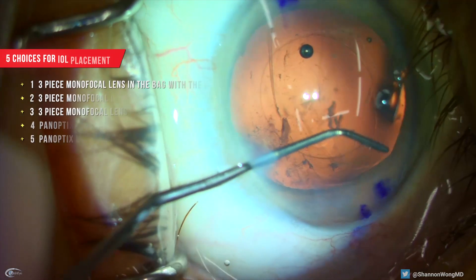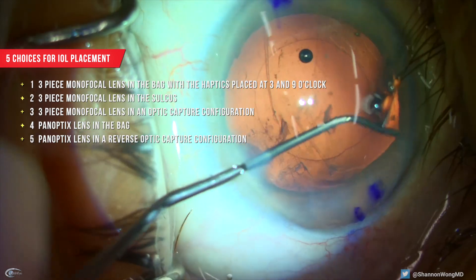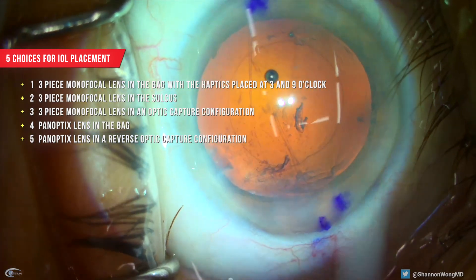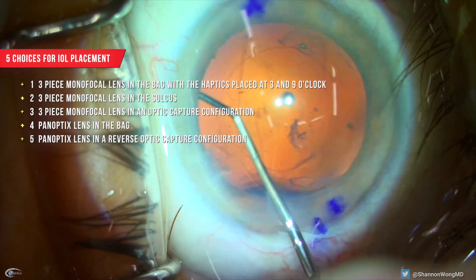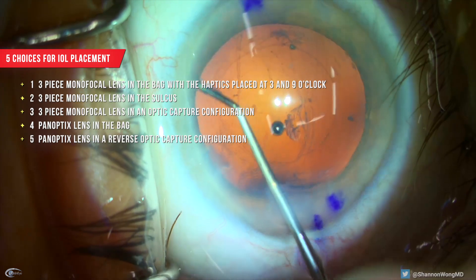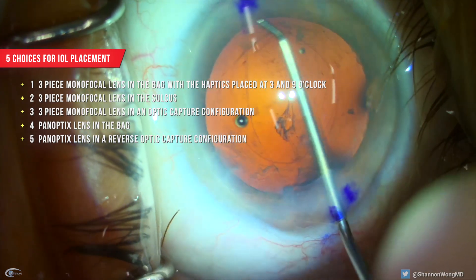Now we have five choices on the lens implant to use and how to place it. Number one, a three-piece monofocal lens could be placed in the bag with the haptics placed at three and nine o'clock. Number two, a three-piece monofocal lens could be placed into the sulcus.